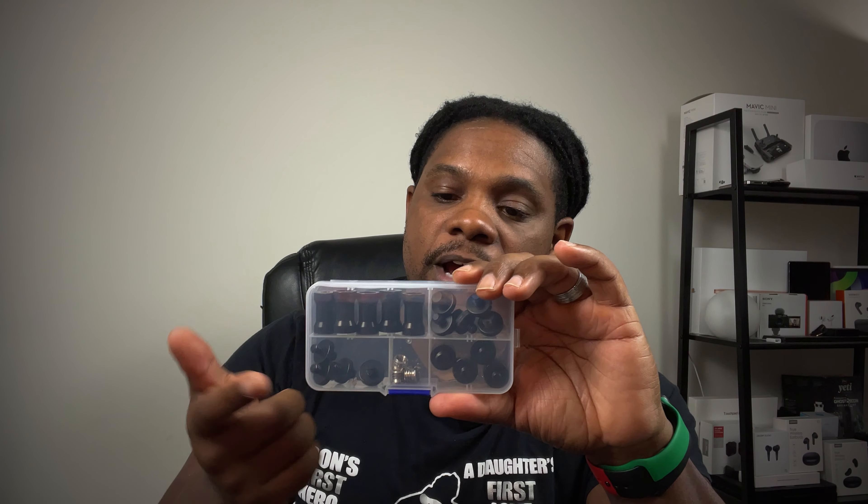Anyway, $17 — I'll try to throw a link in the description. If I don't, somebody hit me up in the comment section and remind me. But I will try to remember — $17, all the screws you need, and this was the way I was able to fix the audio situation for the Sony ZV-1 build. If you found this video helpful, don't forget to like, comment, subscribe, and I'll see you guys in the next video. Peace out.